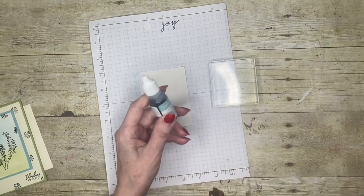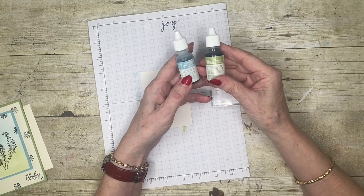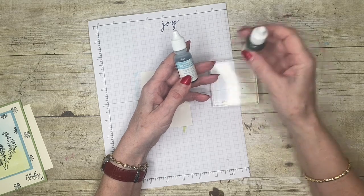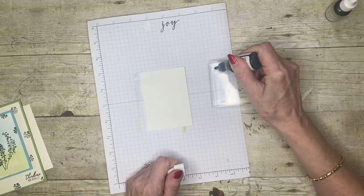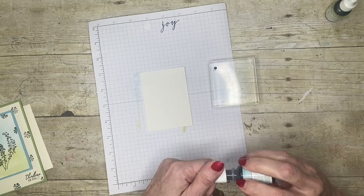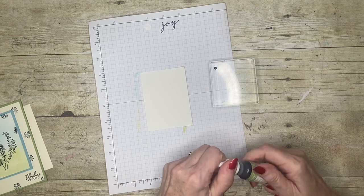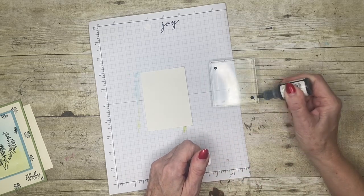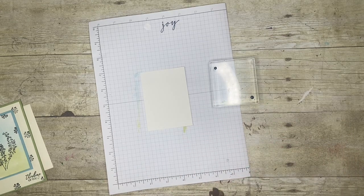I've got a block here and I'm going to use my ink refills. I'm using balmy blue for the sky and pear pizzazz for the grass — pear pizzazz is probably one of my most favorite of the greens. I'll just pop them catty corner so they don't get into each other.